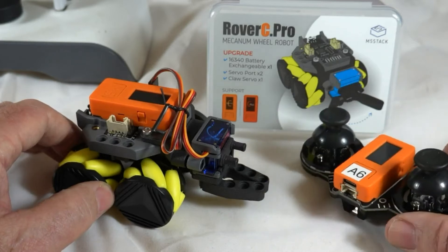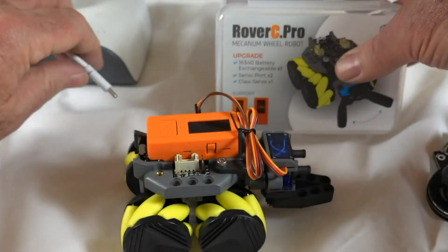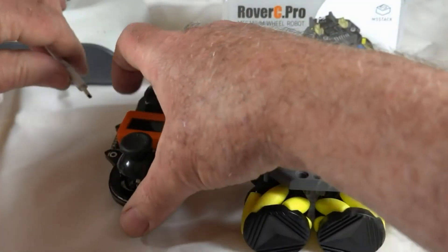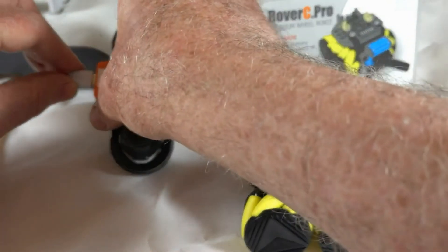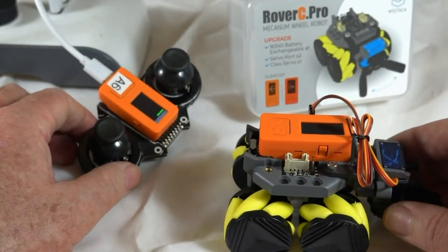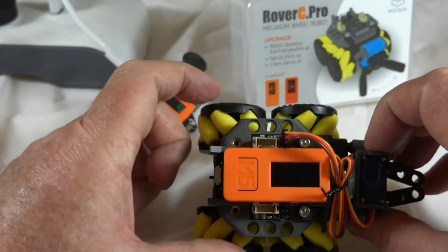All I have to do is switch on power — it's connected via USB-C to charge the battery — and hopefully our robot will have its battery fully charged.